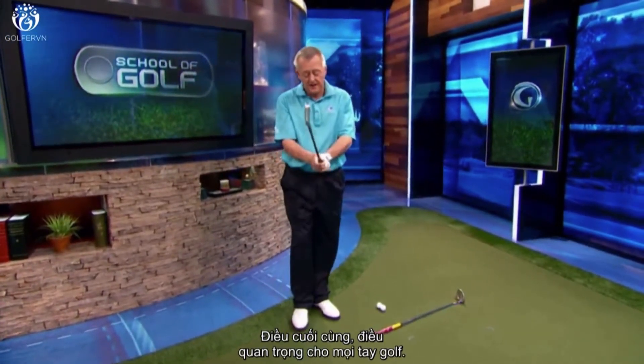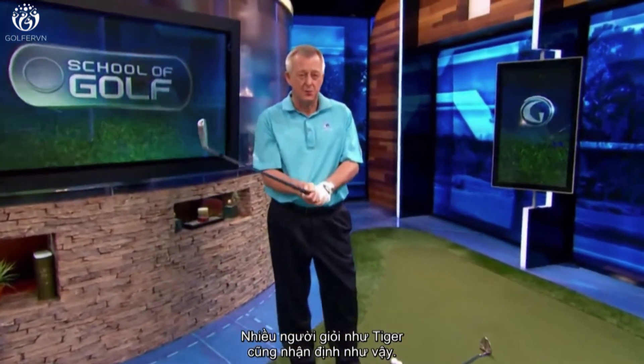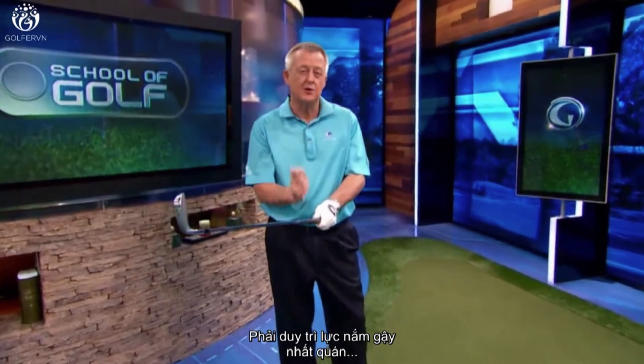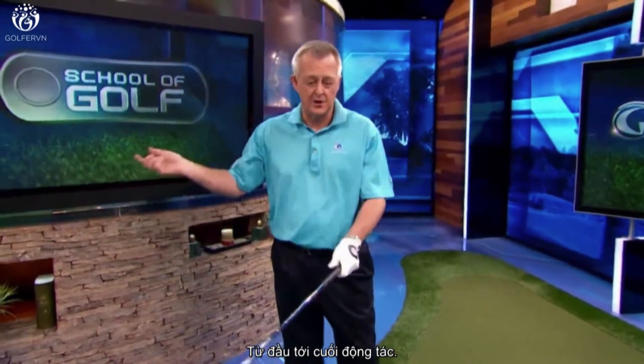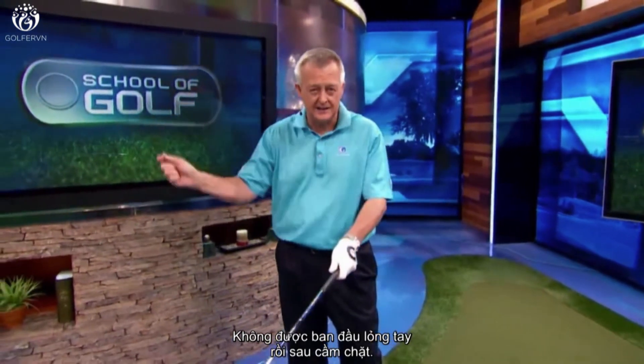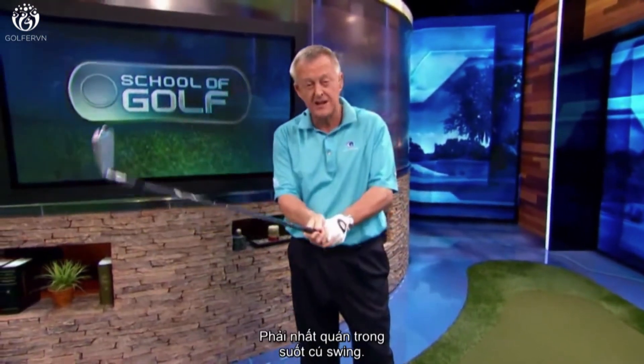Finally, and I think this is so important for all golfers: like so many great players, Tiger makes the point that you have to keep your grip pressure constant through the entirety of the motion. It's no good starting light and getting tight, or starting tight and then getting light — it must stay constant for your swing to repeat.